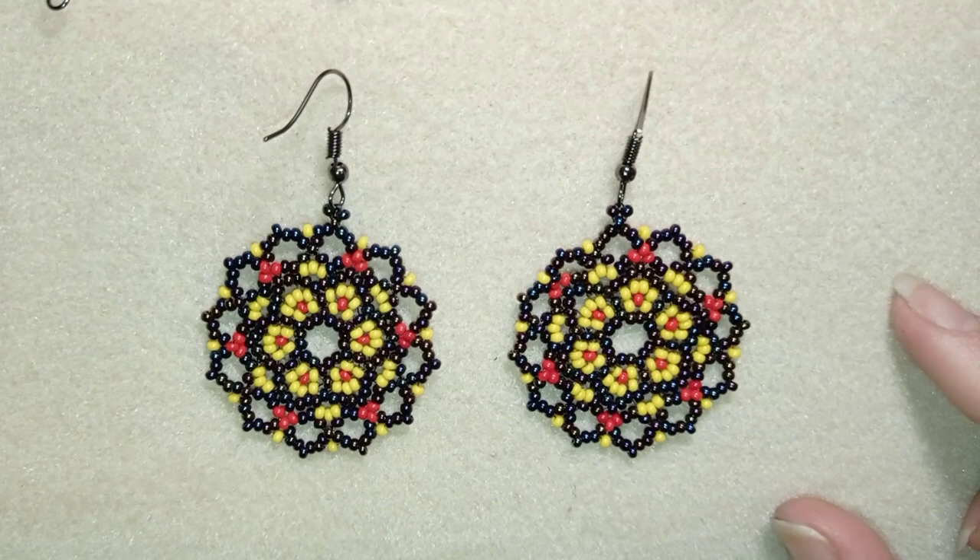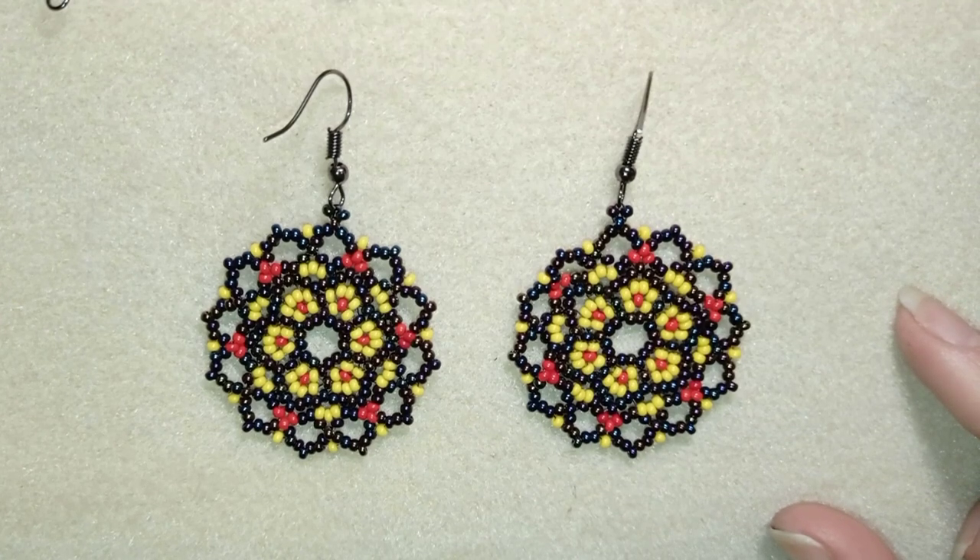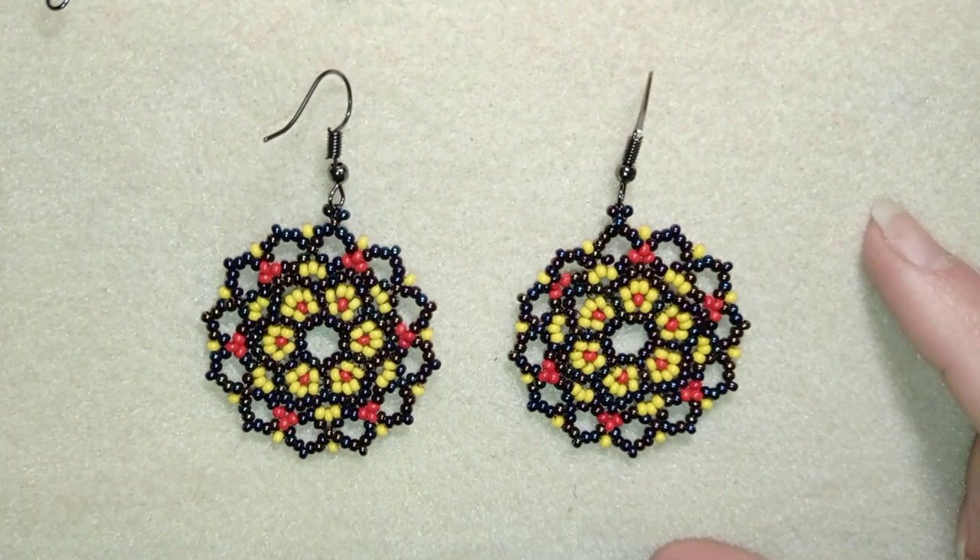Hi there, I'm Teddy from Bijuteo Beading, and in today's tutorial I'm going to be showing you how to make these white flower seed bead earrings. They're easy to make and I'm showing it step by step, so I'm sure by the end of this tutorial you're going to be able to make them by yourself.